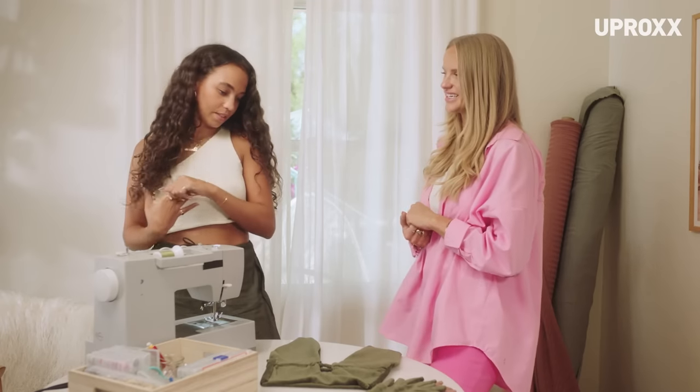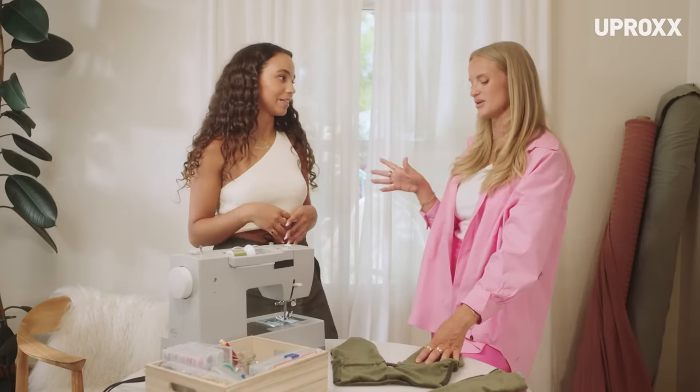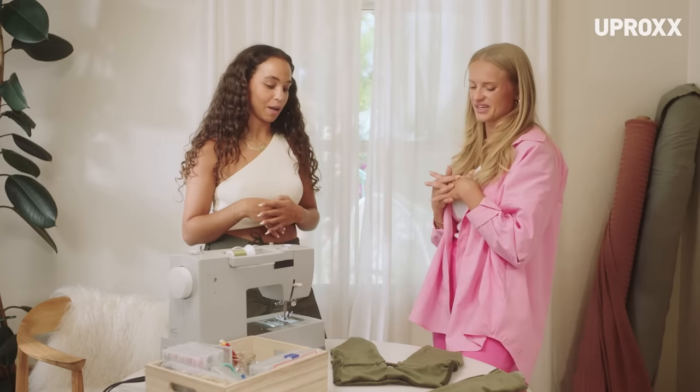How are you feeling about the finished product? Pretty good. It wasn't as bad as I thought. I mean, it's not easy, but it's like a shirt — that's all that matters to me. That was so cool. This pattern that we designed together, I'm going to put it on my Pinterest so people can find it and make it, and you can see other people's versions that they make with their fabric.